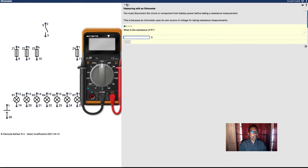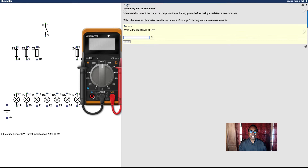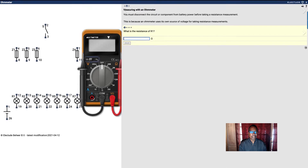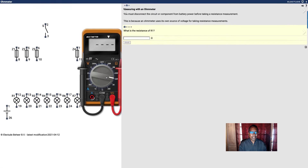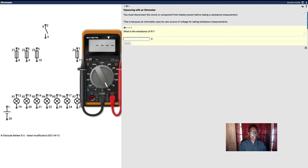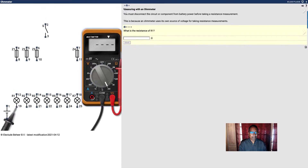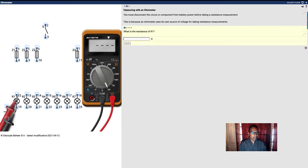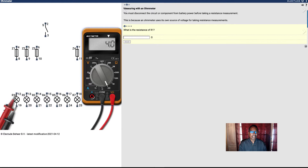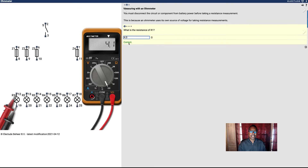Now I'm going to measure the resistance they tell me to measure. What is the resistance of R1? I'll turn the meter on and turn it to the 200 ohms scale. I'm assuming this is R1 here. And I'm getting about 4 — let's put 4.0 there. That's correct.